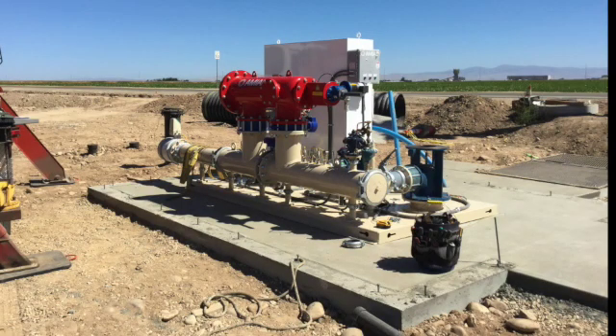Once all wiring and piping have been properly connected and the pump station is ready to start, notify PPS and we will schedule the certified startup and calibration of the pump station.